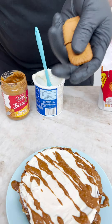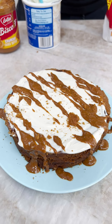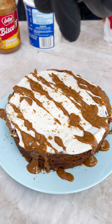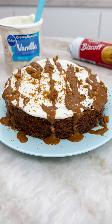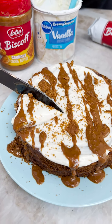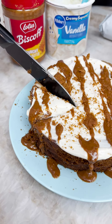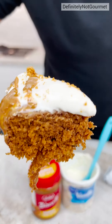We grab a couple of the Biscoff cookies and do a nice little crumble. Guys, this smells so good. Let's get a little cut down here. It's coming from the bottom — let's pull this bread. Ooh, it's like gingerbread. And there you have it! The microwave Biscoff cake! So good.